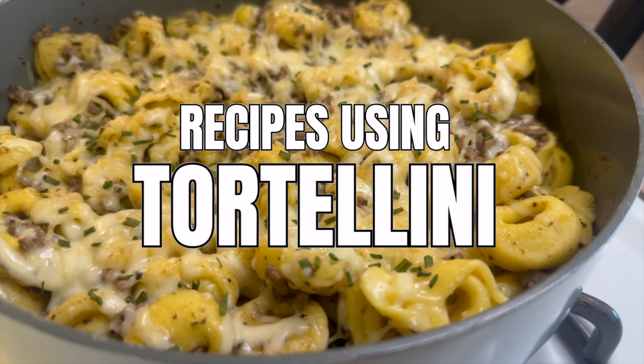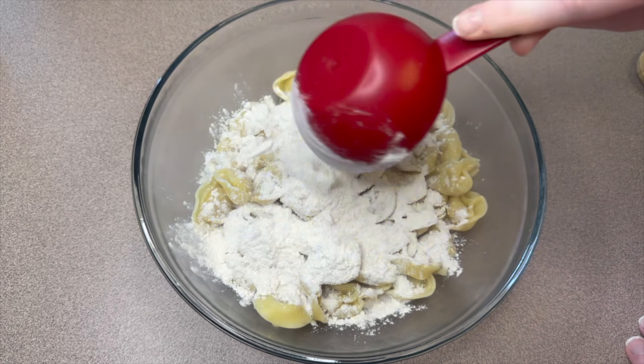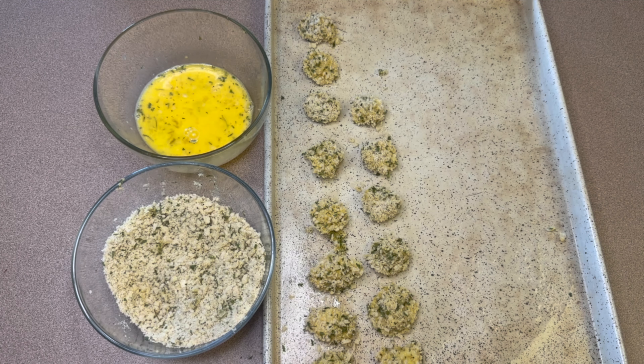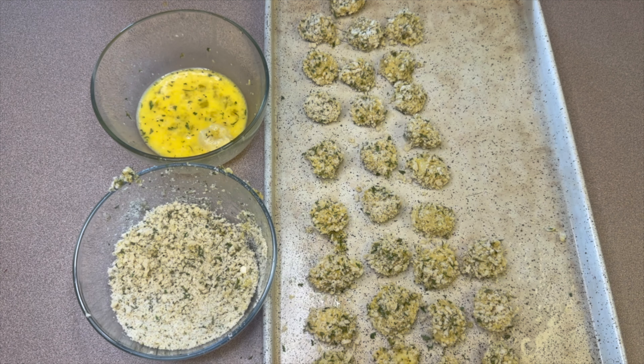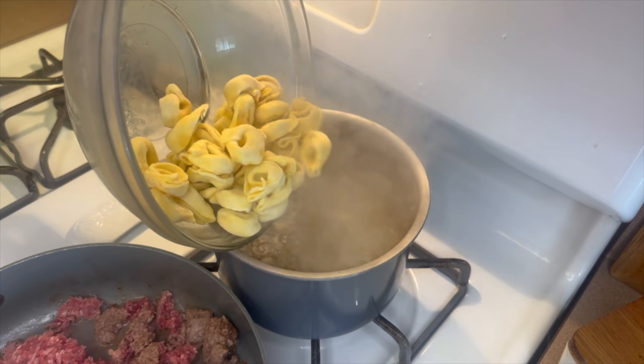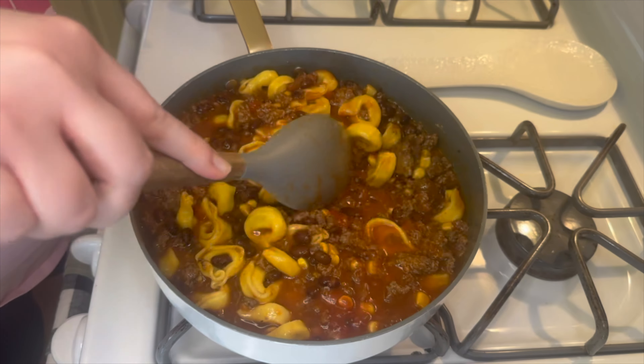Hey there, welcome back to my kitchen! If you are new around here, my name is Mel and I love to share recipes that I make for my husband and I every single day. Today we're going to be making some recipes using one of my favorite things ever — tortellini. I hope you enjoy today's recipes and find something that looks new and good to you. Let's go ahead and get started!